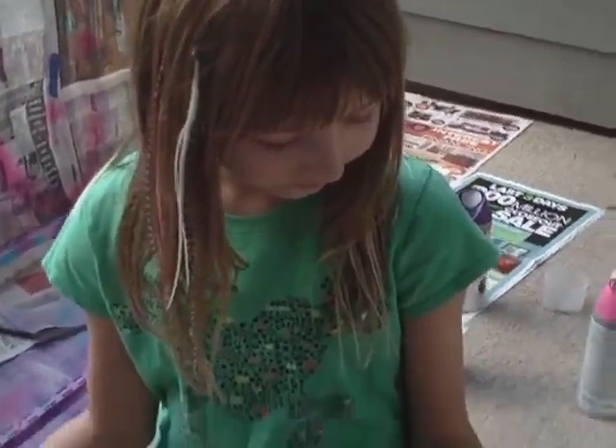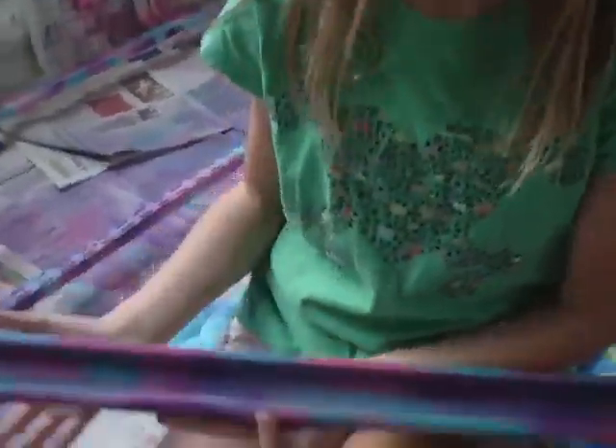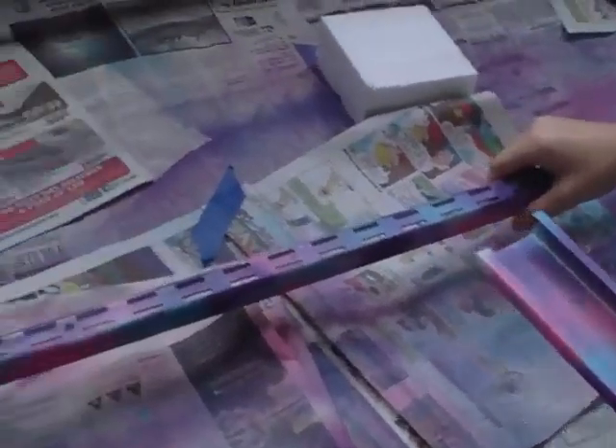So I want your guys' opinion. This is what this looks like with sparkles on it, and this is what it looks like without sparkle right here. On YouTube, where you can type a message to me, say whether you think I should do sparkles or non-sparkle.